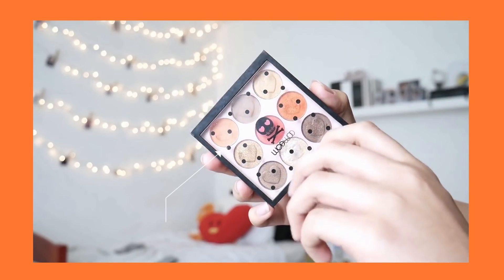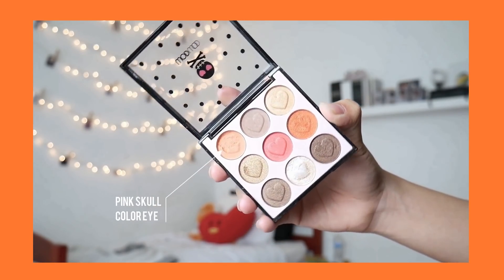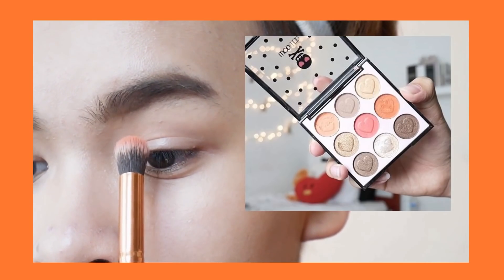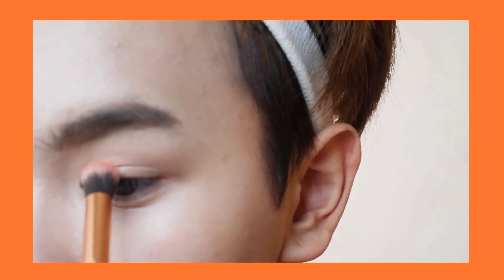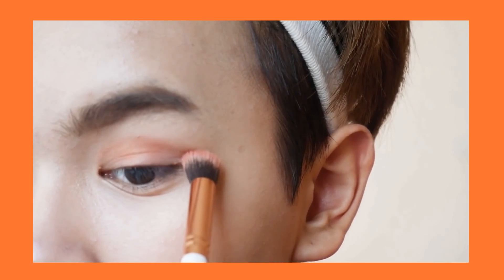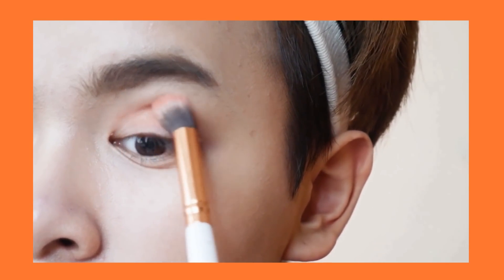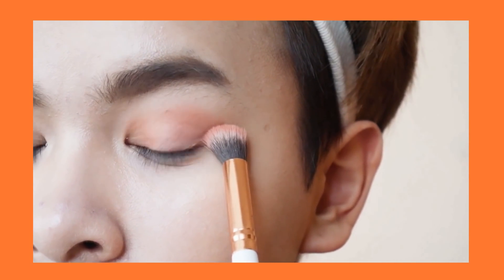The next thing is an eyeshadow palette. I'm using this pink school color eyeshadow palette for everything. You want to start off with the orange color, because most K-pop looks tend to be more warm tones. I do use an orange for the basic K-pop look — I'm just going to blend that into my crease and feather it out to my eyelid space, making sure not to do too much but not so little that you can't see it.